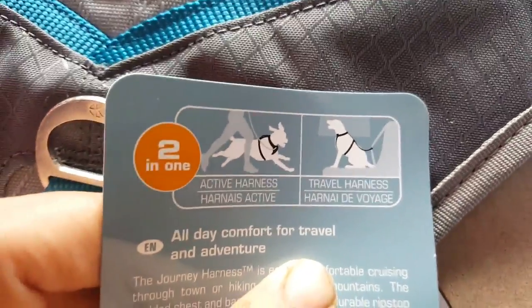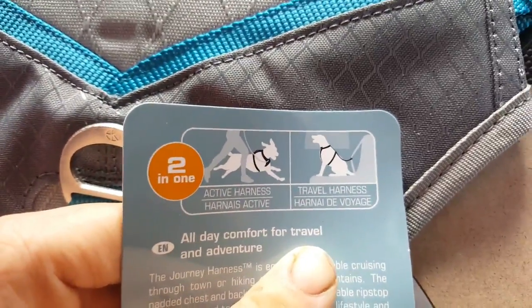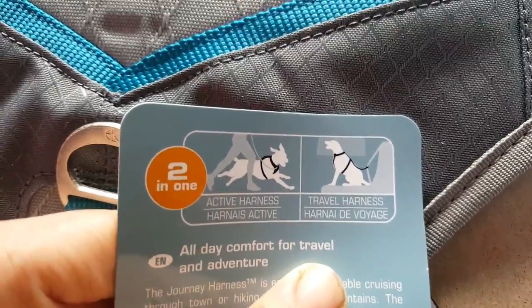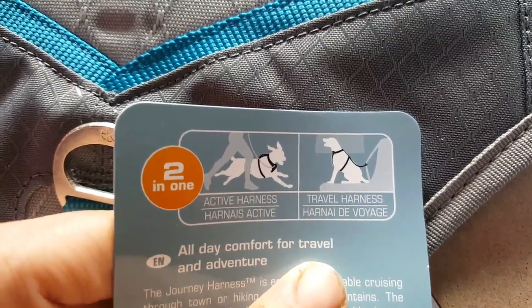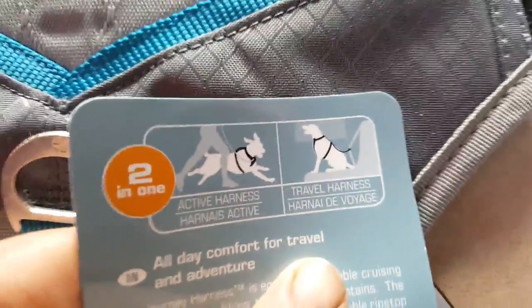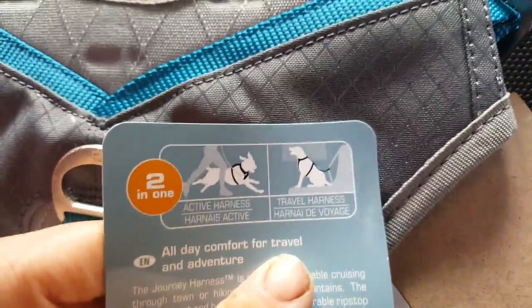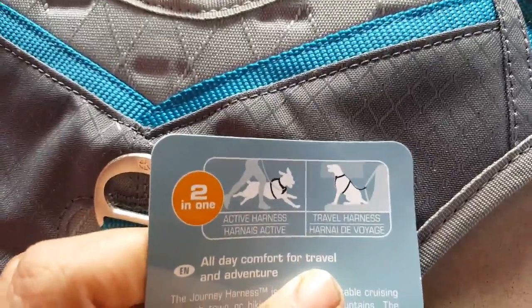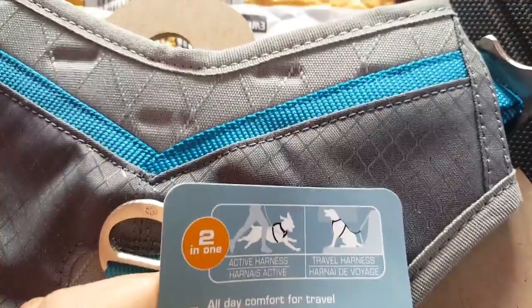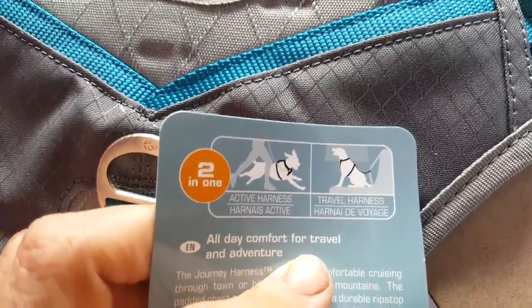Choco comes with me everywhere. I don't leave him here because at the moment my unit was set on fire two months ago and I'm living in a caravan next to my unit. The caravan is really small and doesn't really have a backyard, so I have to walk him everywhere.